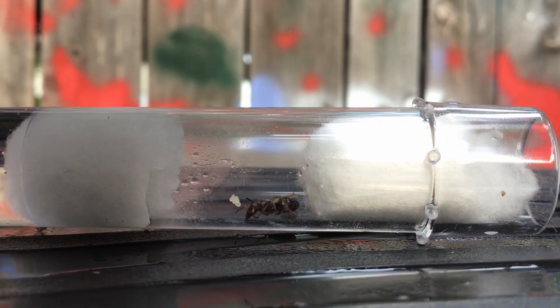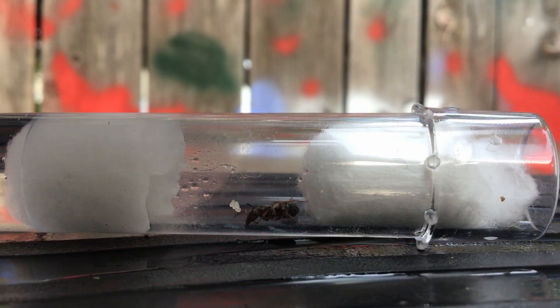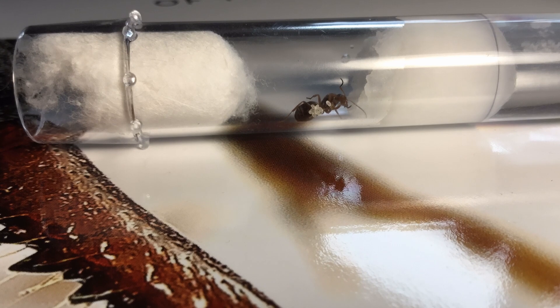The night before, a large thunderstorm occurred, but this did not prevent the queen ant from laying four eggs. The queen laid two more eggs, leaving the total number of eggs to be six.